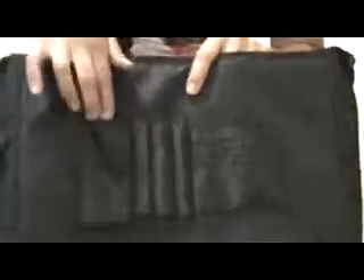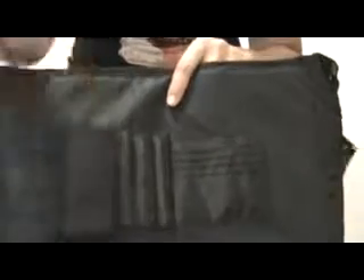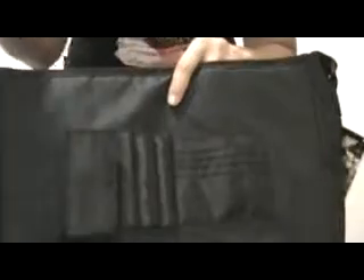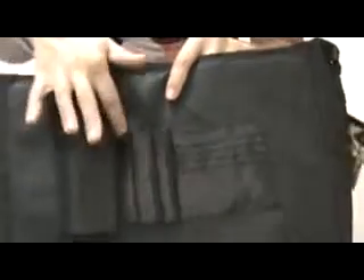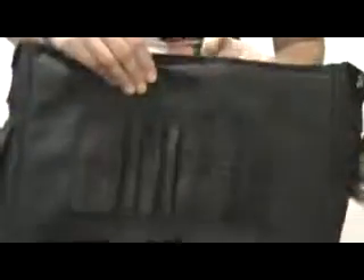In the front here, we've got quite a few little pockets. So here you can maybe put some readers, a couple of cards. If you've got a smaller phone, you can put it in there. A few pens, and nice little spots for your cards and all that jazz.